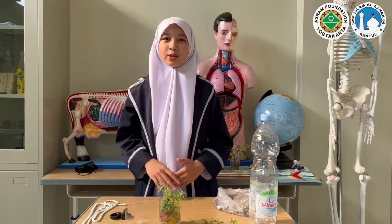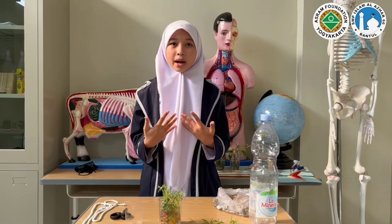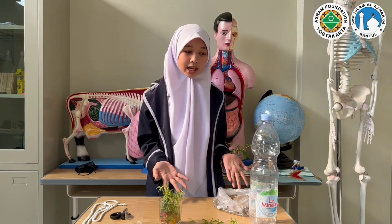Assalamualaikum warahmatullahi wabarakatuh. The Honorable Judge, Teacher, and Audience, let me introduce myself. My name is Najwa Nafiatu Afif. I'm from Al-Azhar Junior High School, Bante. Today, I would like to show you how to make a mini hydroponic.